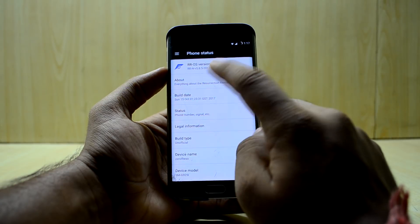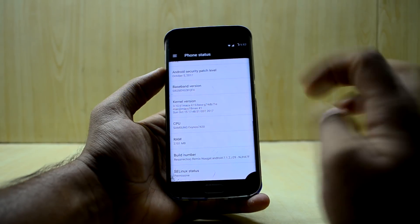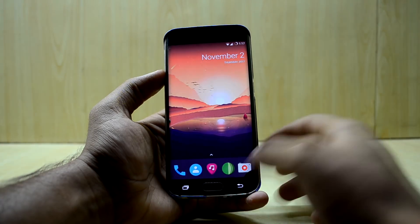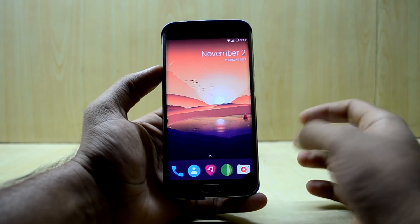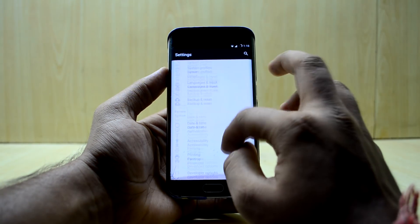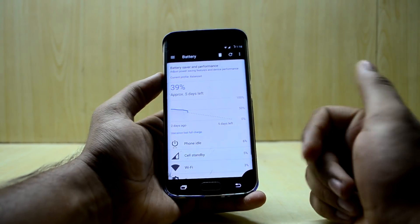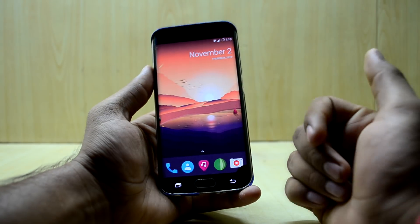The ROM comes with Android version 7.1.2, which is the latest Nougat, and it shows the RR OS version. The greatest thing is it has the latest security patch, which is really important. The ROM is amazing and fast, and you can always use a launcher if you don't like the UI. Battery life in my period of use has been great — you can get a whole day of battery life.